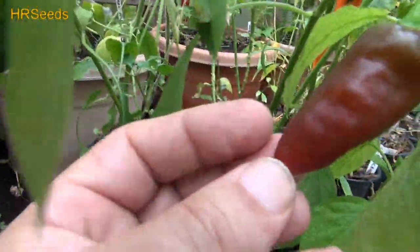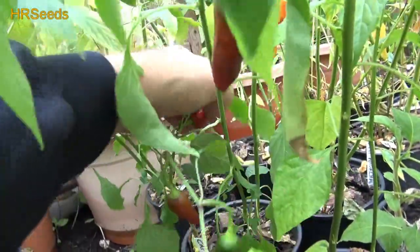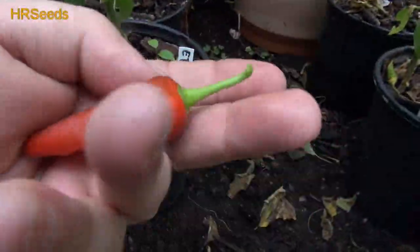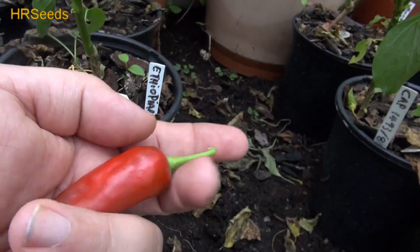A couple of them on there, some up here. We could pick this one right here — this one's not too big. Don't know if it's going to be hot, but I would imagine it is. I'm assuming it's an annuum. That is the CAP 1493-80.